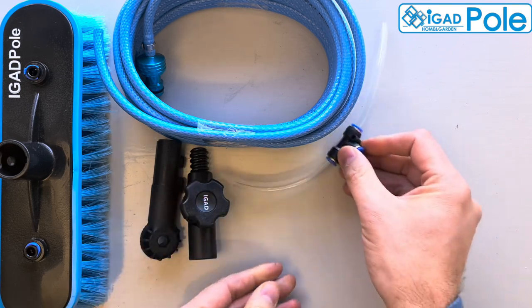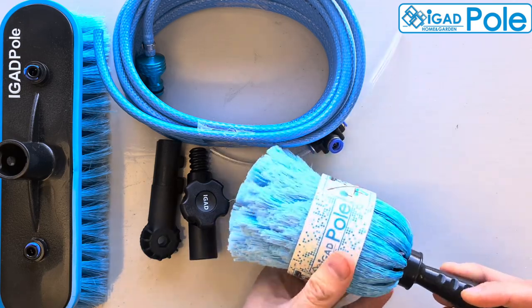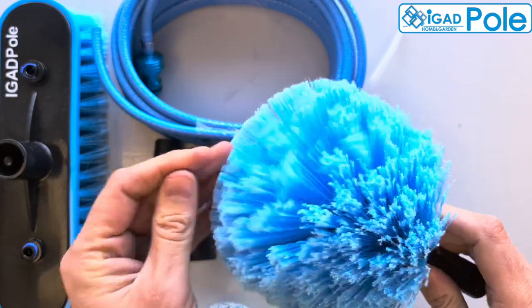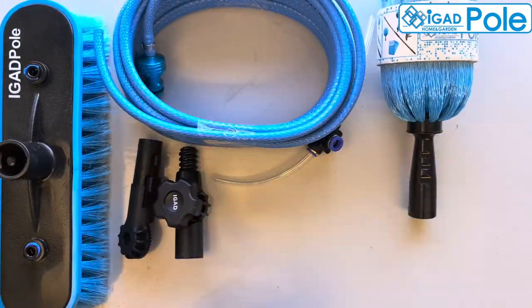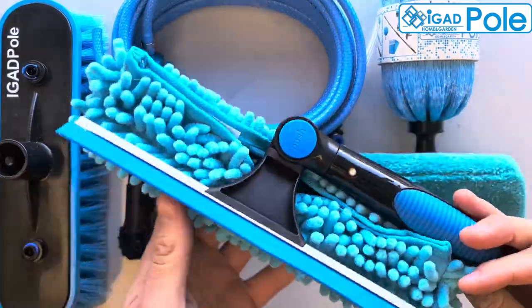Brush T-fed hose with push-fit connector. Our cobweb duster. And our single-pivot 25 cm squeegee with two cleaning cloths.